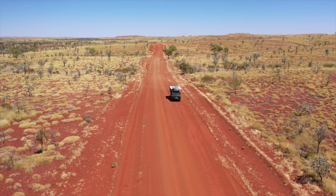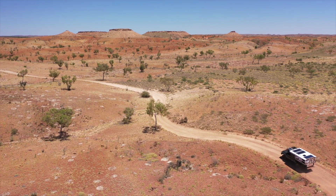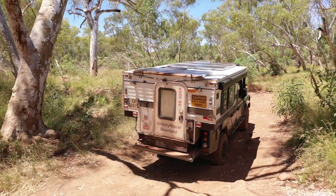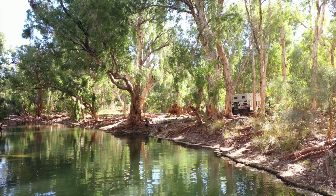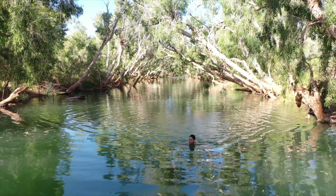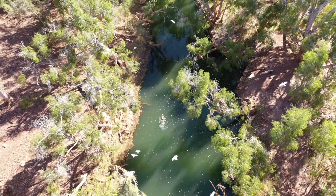G'day and welcome back to Grizzly and Bear Overland from what could well be one of the most unbelievably epic campsites we have ever stayed at in our entire lives — but more on that later. You'll have to stay tuned because this place will be featured in a Friday's video in a few weeks time.